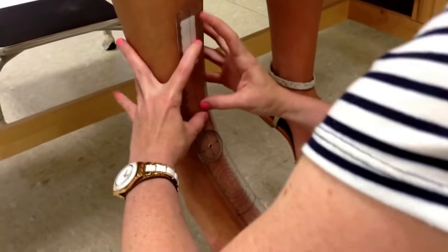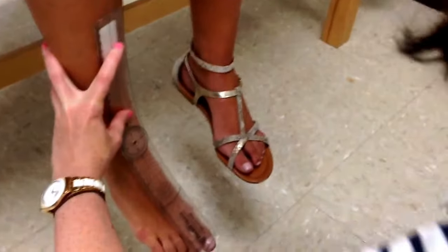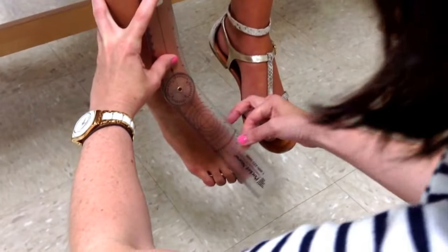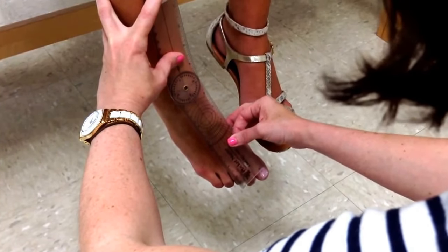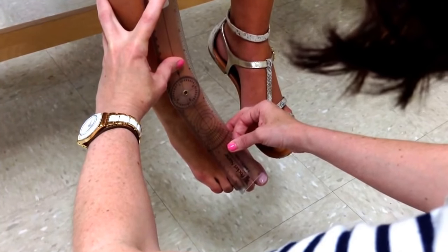I line it up with the tibial crest, and again I like to hold it with two fingers so it doesn't go anywhere. I'm instructing the patient: I want you to bring your foot or your toes in toward the other foot. My moving arm lines up with the midline of the second metatarsal. She's got about 17 to 18 degrees of inversion.